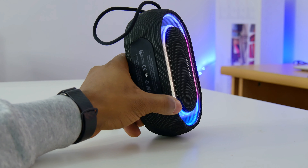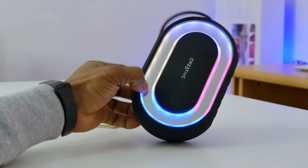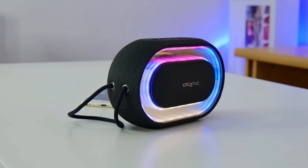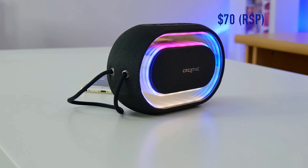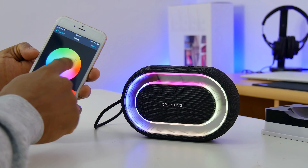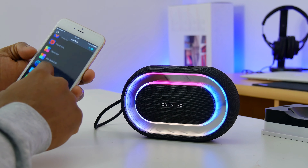But if you want an inexpensive, loud, compact speaker that can also double up as a mood light in your room when you need it, the Creative Halo is definitely worth checking out. Coming to its price, this will run you $70 or equivalent, depending on your location. And as always, I'll be dropping links in the description section for you all to check for updated prices or to purchase.